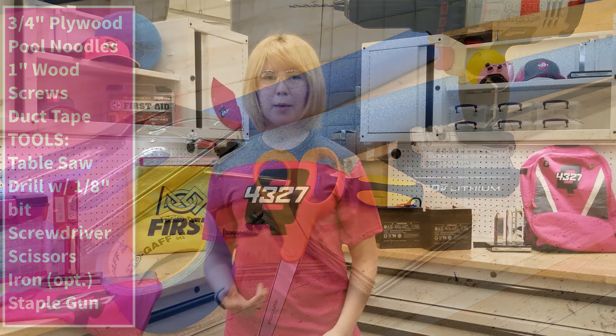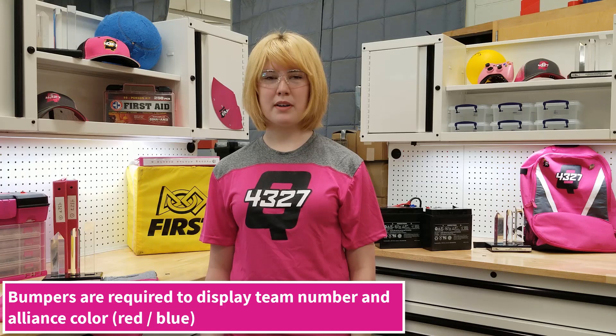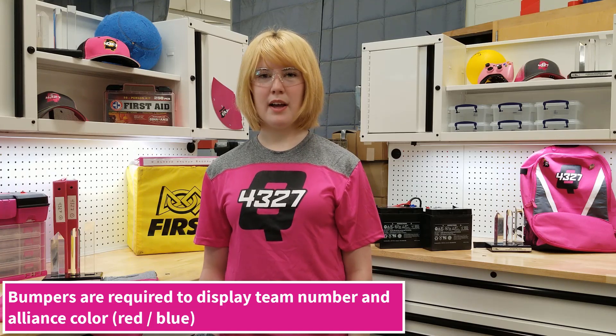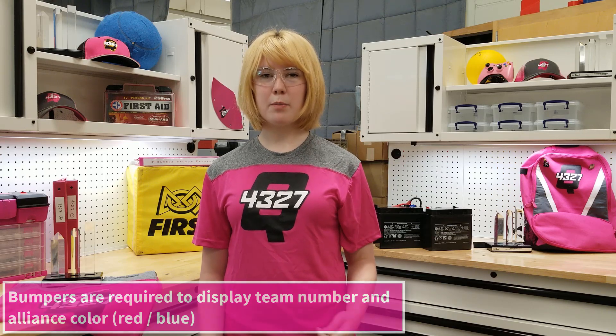First off, why bumpers? Bumpers are vital for robots during match play in FRC. These are what separates your robot's metal from directly contacting other robots' metal, as well as displaying your team number and which alliance you are on — red or blue.